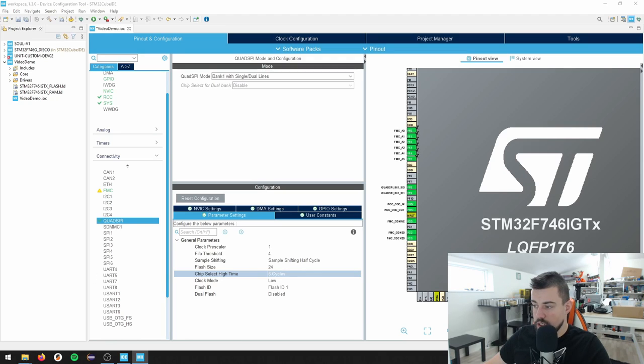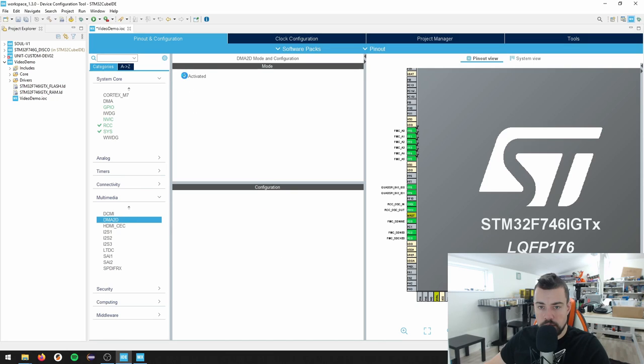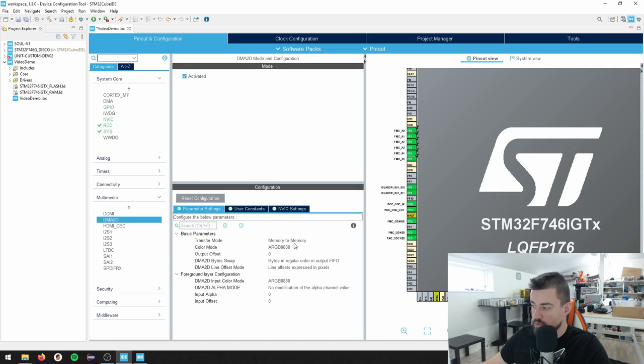Then we need to go to multimedia and enable the DMA2D. What is important about the DMA2D is that we also want to use this global interrupt. The parameters - memory to memory, RGB mode - I'm just going to use RGB: 24 bits of colors.